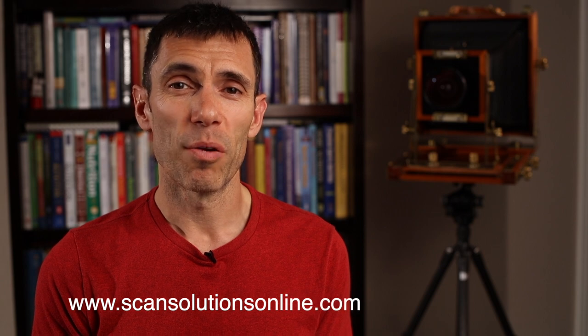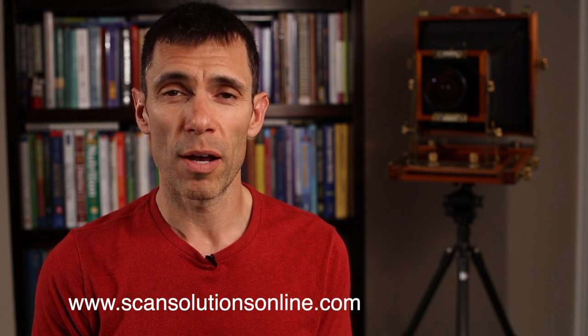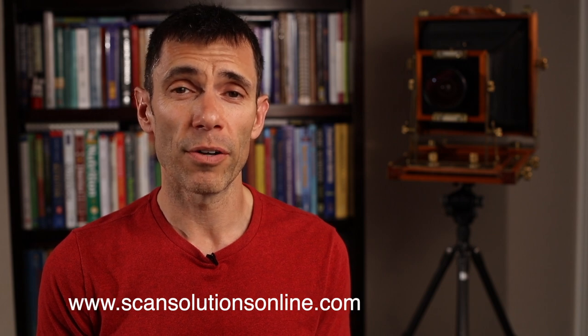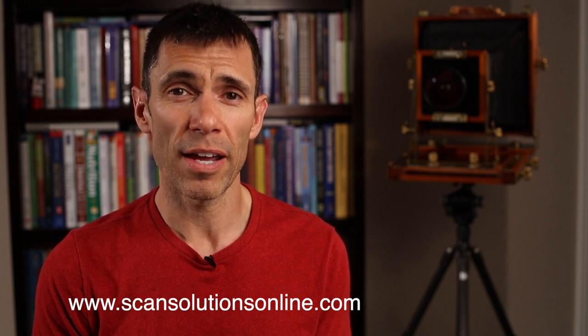I'd also like to thank Michael from scansolutions.com, who has been absolutely indispensable in helping me troubleshoot a lot of the issues with my Haltech drum scanner. Thank you very much, Michael. And of course, I want to thank all my viewers for watching this video and supporting my channel.